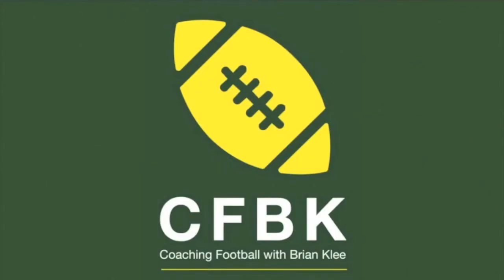Welcome to another episode of Coaching Football with Brian Klee. Here in episode 14, it is time to look at how we use our base 3-4 personnel to play an odd slant front, which is movement into what most coaches call an under front.